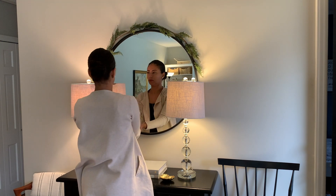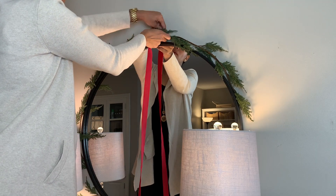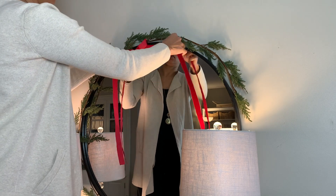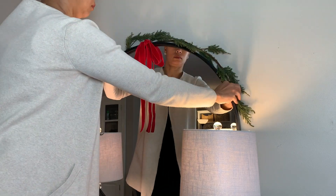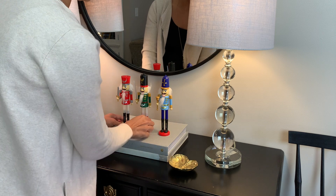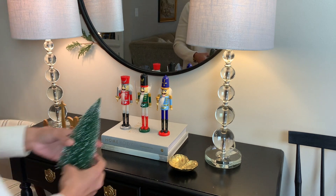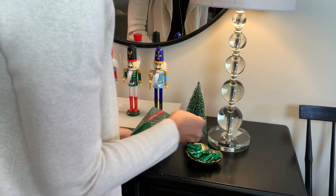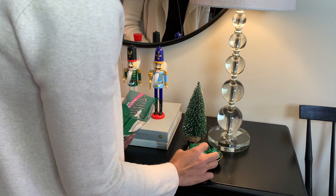Eu vi essa ideia no Pinterest de colocar uma guirlanda ao redor de um espelho redondo. Como o meu espelho aqui na entrada é redondo, eu resolvi colocar essa guirlanda bem fina aqui. Na foto que eu vi também tinha um laço pendurado dourado, mas eu vou colocar um laço vermelho pra combinar com a minha decoração. Eu achei que ficou um charme! Eu comprei esse pratinho e sempre coloco umas mentas ou chocolates aqui dentro pra gente mesmo ou pras visitas quando chegam — acho que fica bonitinho deixar um pratinho de doces na porta.